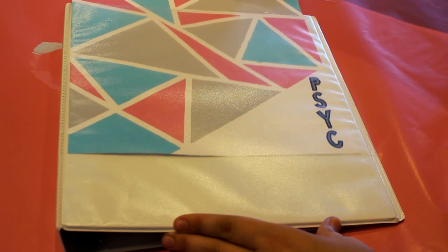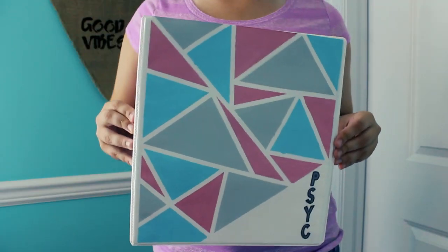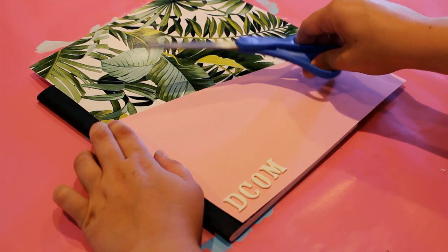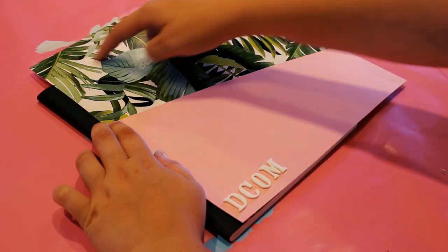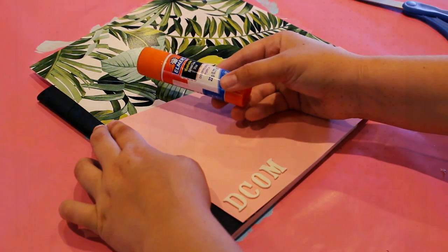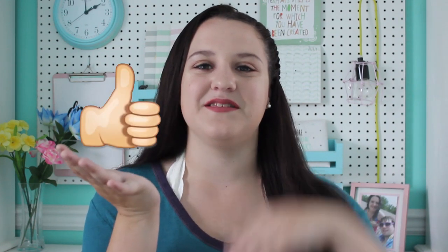Then of course all there's left to do is slip it into the front of the binder and you have a binder inspired by Miss Remy Ashton. And if you want to make any of these designs into a notebook, all you have to do is cut it down the sides and then glue it onto the cover. Thank you guys so much for watching — I hope you enjoyed this video! If you did, be sure to give it a big thumbs up and subscribe down below, and I'll see you guys next week.